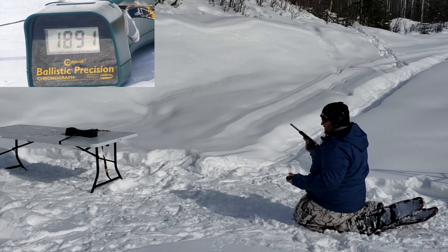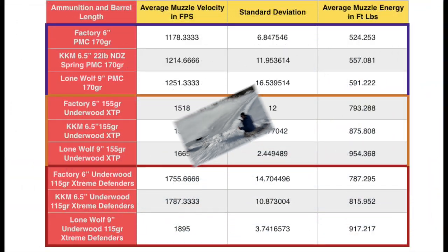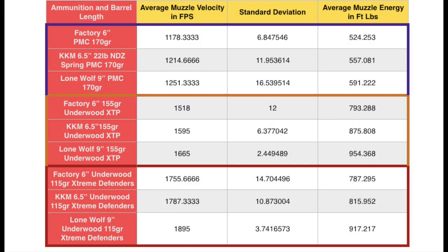That was the chronograph portion of the video. Check out the data slide — I'll let you pause the video and read each individual result if you'd like. I do think the PMC stuff was kind of weak, kind of on the side of a hot 40 Smith and Wesson load. I think the numbers bear that out.